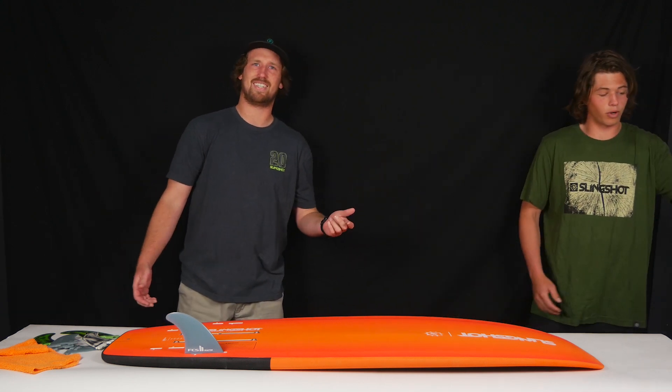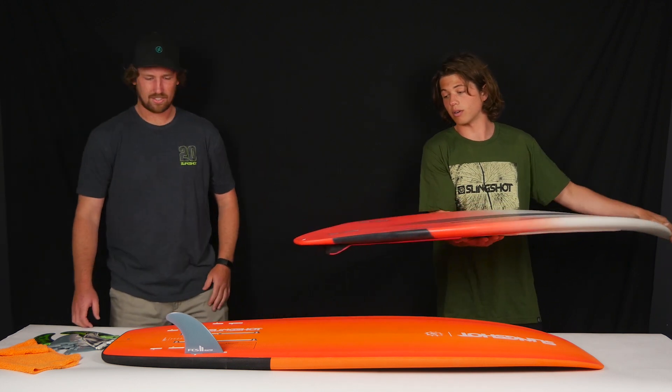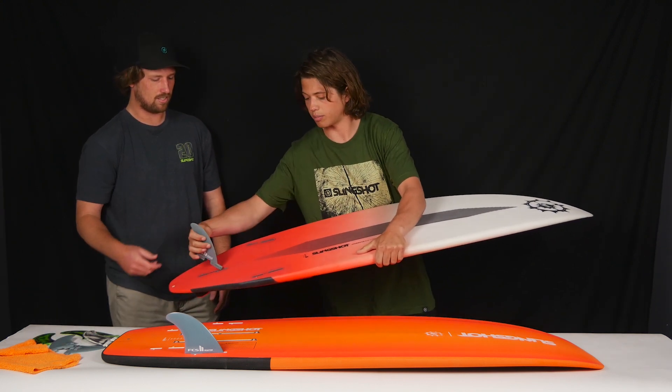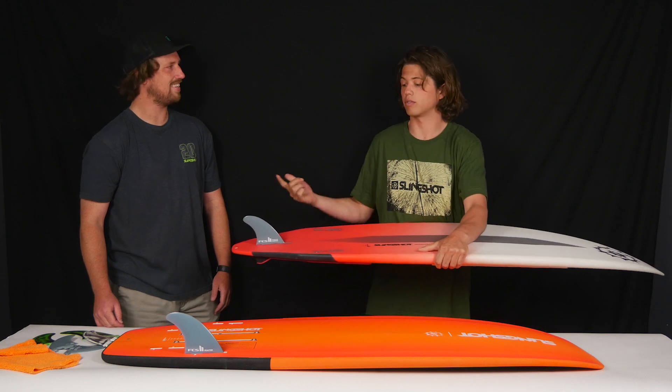I own one pair of fins, so when I'm wakeboarding or wake surfing I use that same fin setup. And when I'm done and I want to go kite, I just pop them in and I have one pair of fins for both boards.